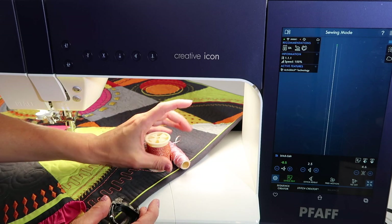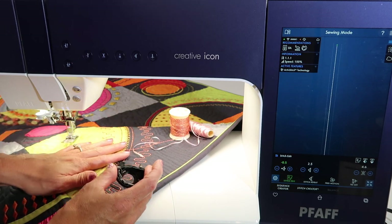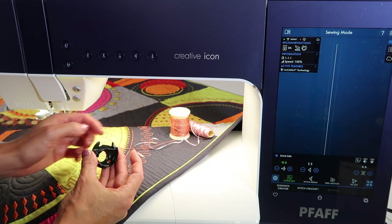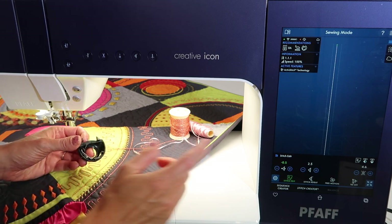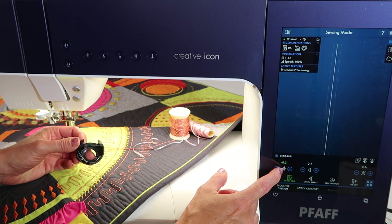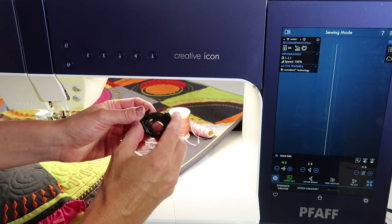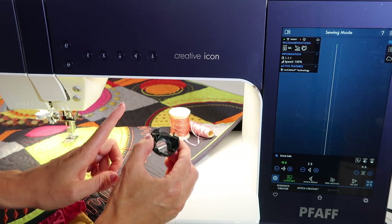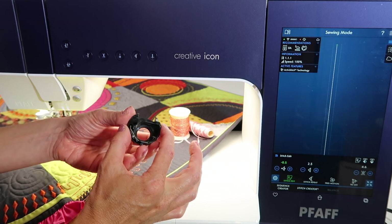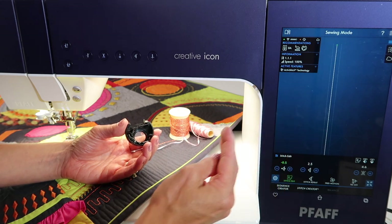I know I just showed you a little detour, but yes, your machine can do bobbin work if you're looking up any of that information. So why do you have this extra bobbin case if it's not for bobbin work? When you're on a straight stitch and you start to move the needle position to the left, you will notice that a new symbol comes up for the left needle position straight stitch.